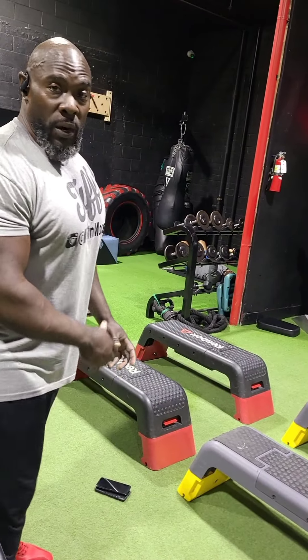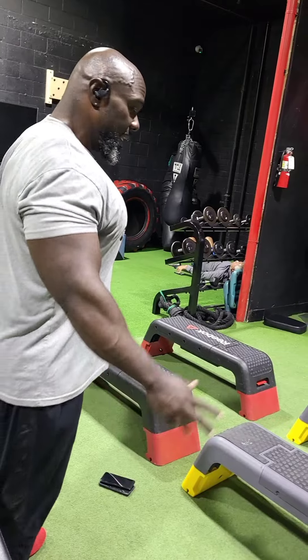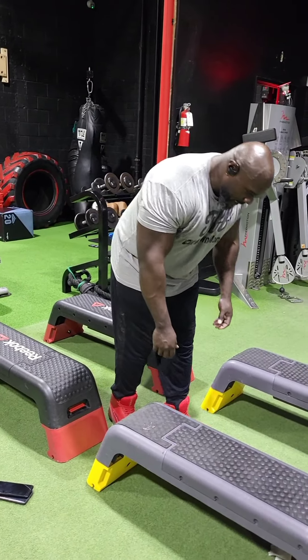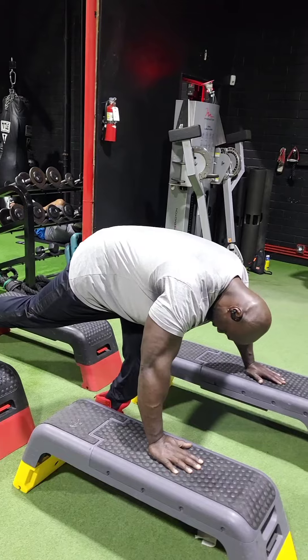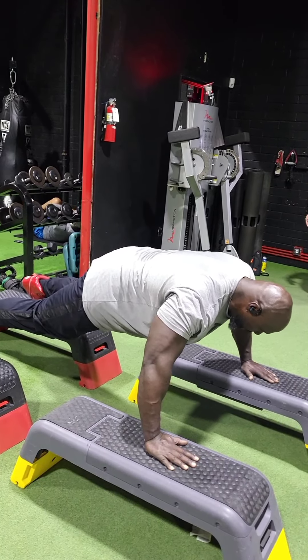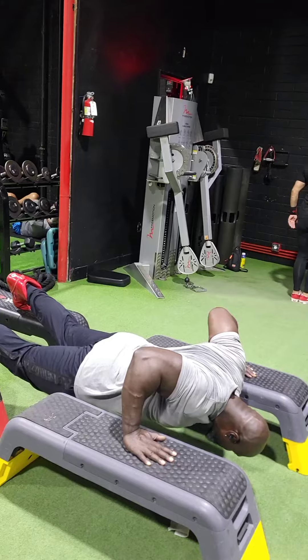You get a deep, deep stretch where you basically fold your back in like a taco. So we're going to do five sets of 10. Most of you guys probably ain't got this box at your gym, but you just do what you can. So you come here and look how deep this stretch is right here.